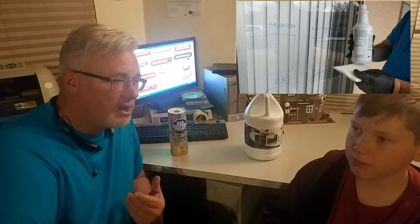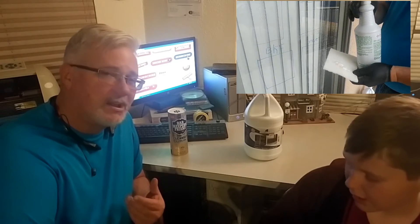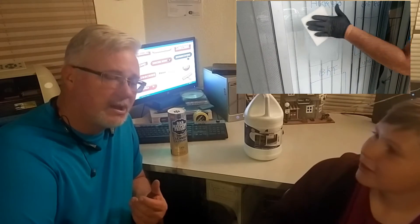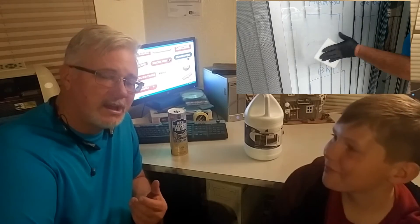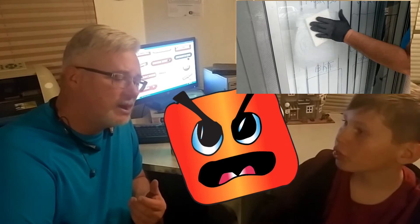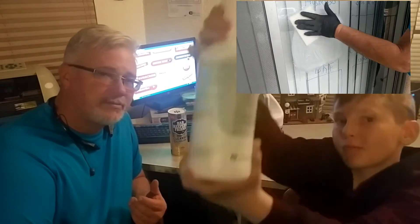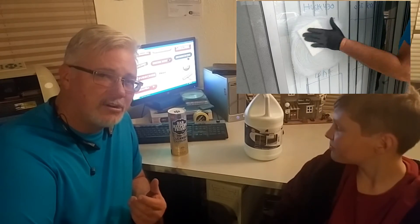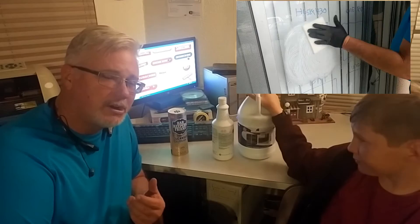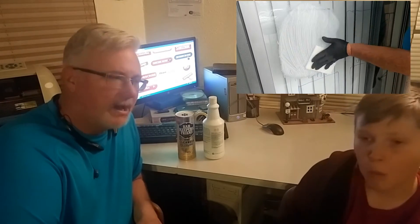This is Husky 430. Husky 430 is a general purpose cream cleanser with pumice in it. Smells like Pepto-Bismol. It works great on medium hard water stains. You use it with a white scrubby and clean off the hard water stains. It still takes a while though.